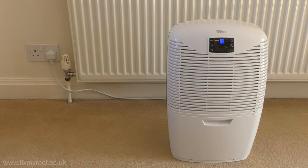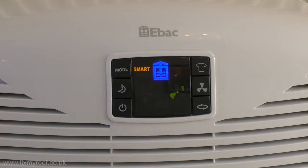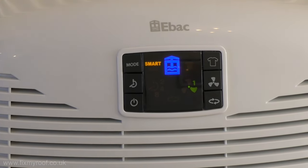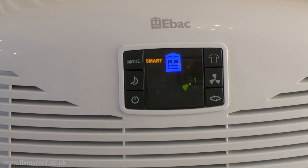When you first turn on this dehumidifier, you'll notice it automatically starts to run in smart mode. Smart mode is where the smart control technology comes into play — this mode constantly measures the temperature, humidity and environment around it, so it switches on and off running only when required, and in turn saving you money.